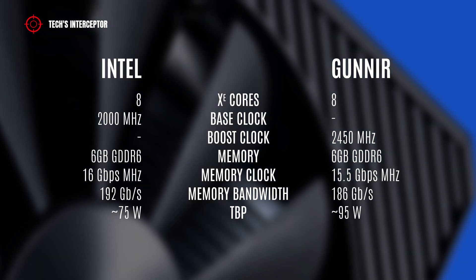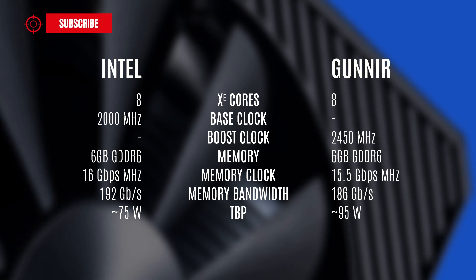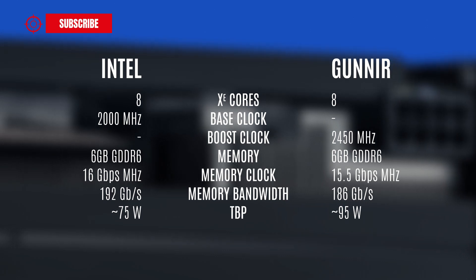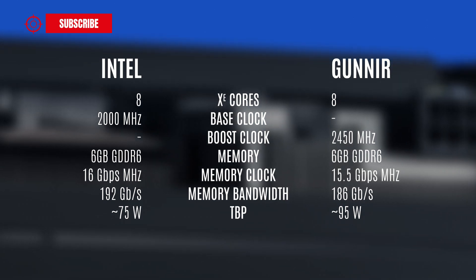The base clock is not listed; instead, we find indicated a maximum clock of 2450 MHz. Additionally, the TBP changes, being 70W more than the reference ARC A380.